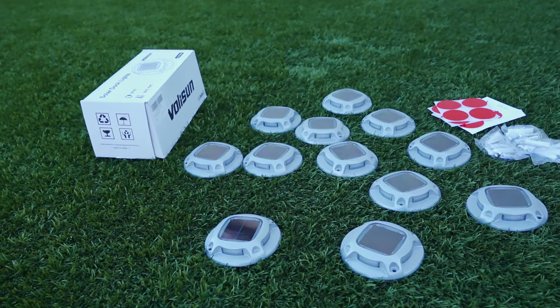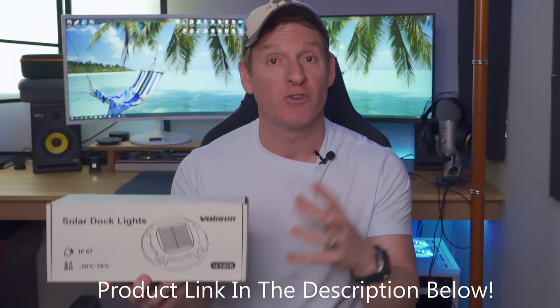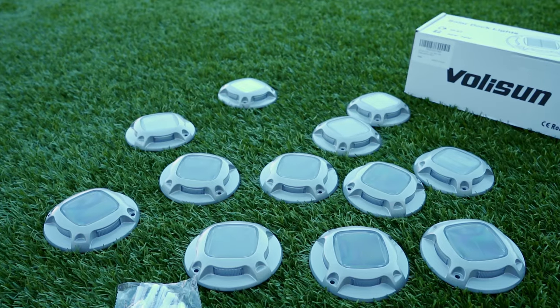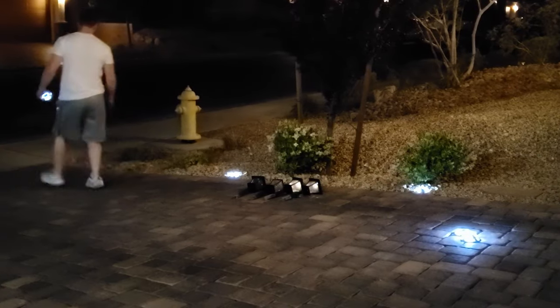Today we have the outdoor lighting solution just for you. This is the outdoor solar dock and driveway light set from a company called Voli Sun. It's a set of 12 lights that comes in two colors — blue and white — and retails for $95.99. The best part is they're super easy to set up: no remote, no wires, no timers, and no app on your phone.